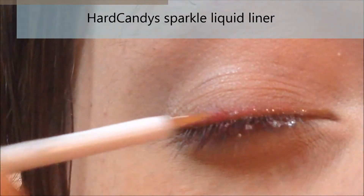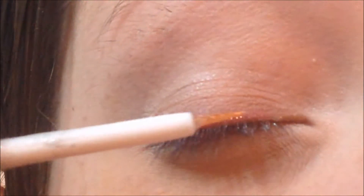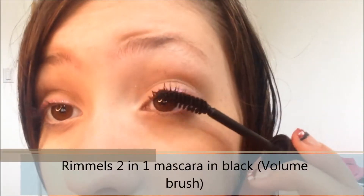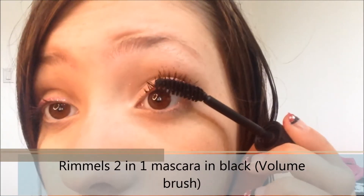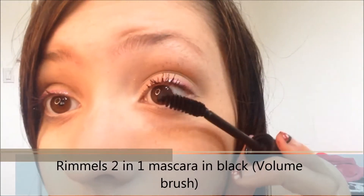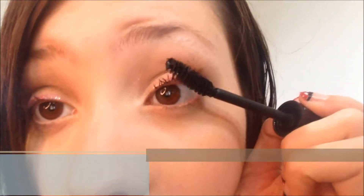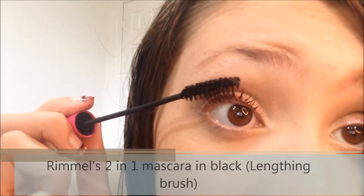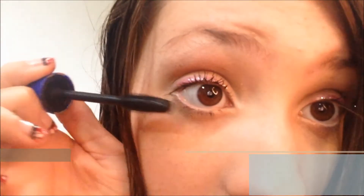Make sure to get the brush wet before applying for easier application. Using Hard Candy's Sparkle Liquid Liner, I'm applying that over the red to make my eyes really sparkle and glisten, just like Minnie Mouse's, and make them look wider and pretty. I really love this eyeliner. Now I'm using Rimmel's 2-in-1 Mascara — using the Volumizing Brush on the roots of my lashes and then the Lengthening Brush on the tips, which makes them look really long but at the same time full.